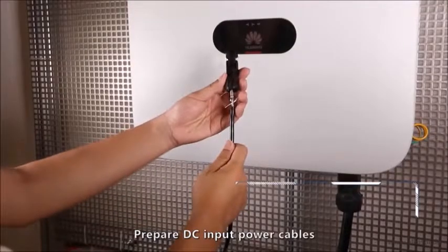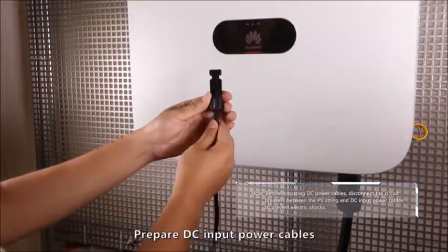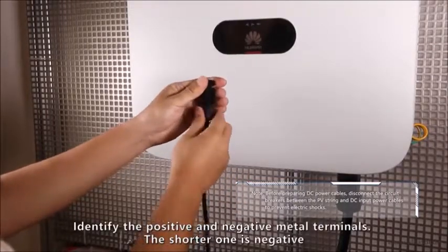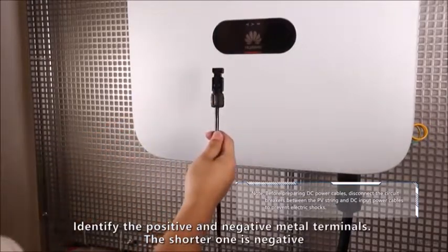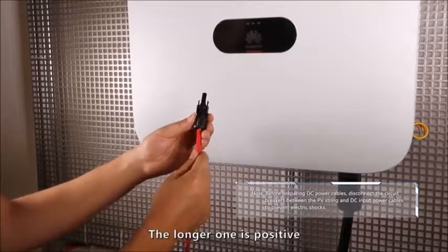Prepare DC input power cables. Identify the positive and negative metal terminals. The shorter one is negative, the longer one is positive.